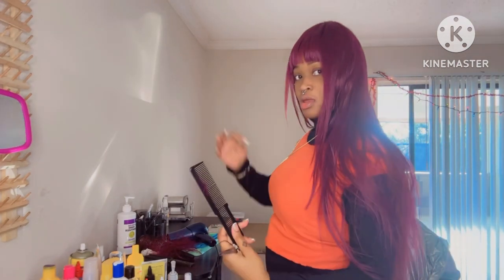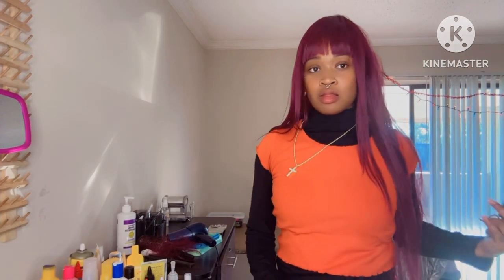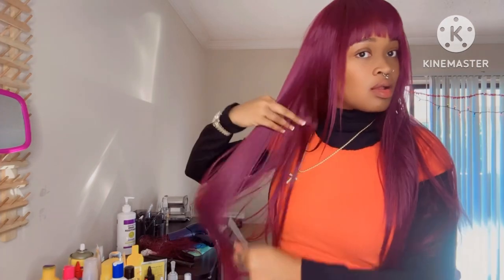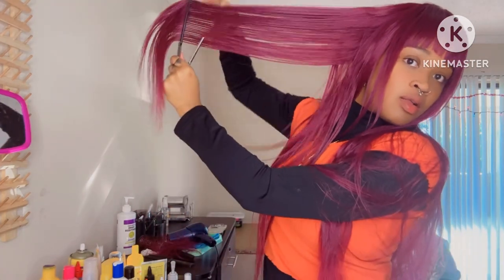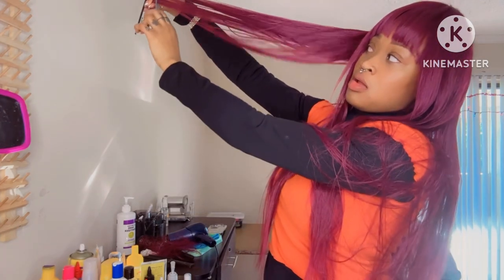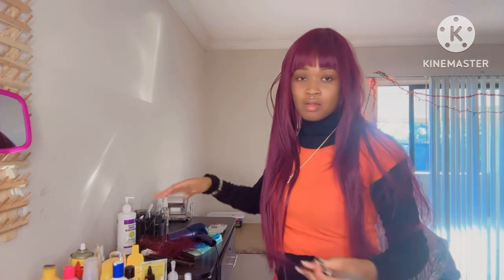We're just going to keep cutting and dusting the ends off. I think this wig is like a 30-inch. If you want to be on your baddie look for an affordable price, get you a nice little synthetic wig.